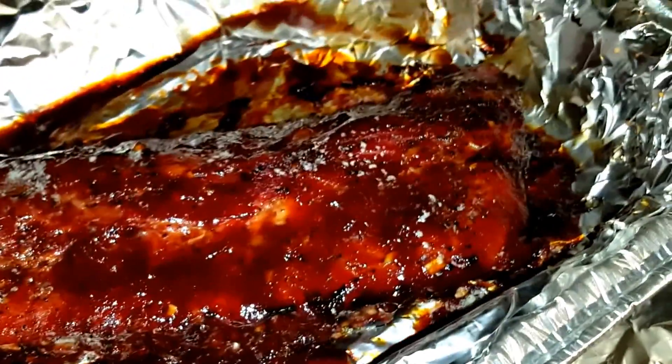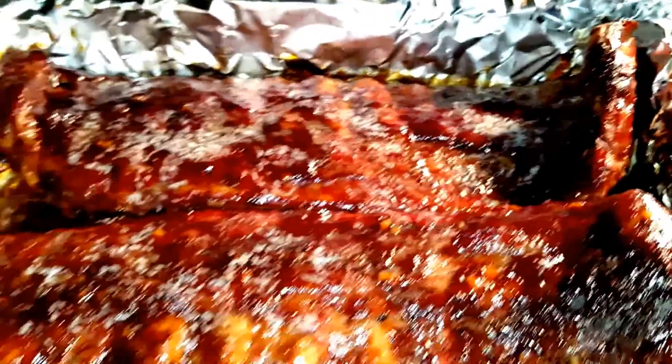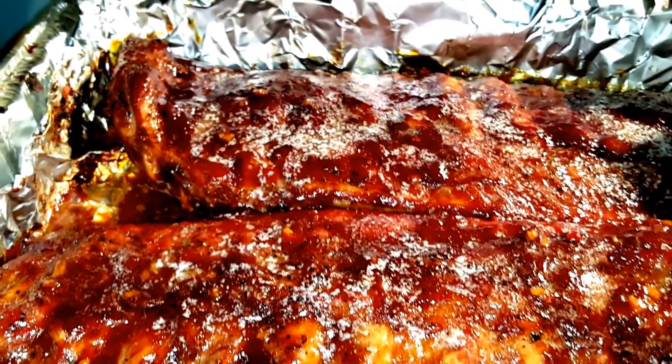That one's Joshua's, and there's the other two again. It's really shiny because it's got butter all over it.